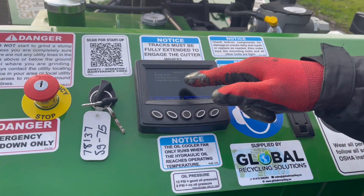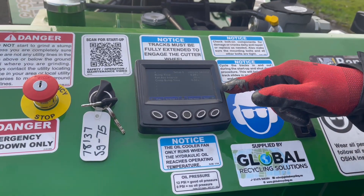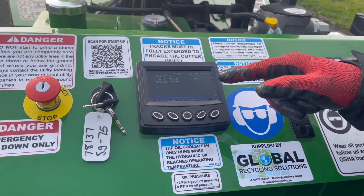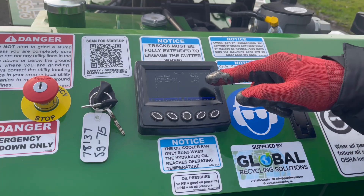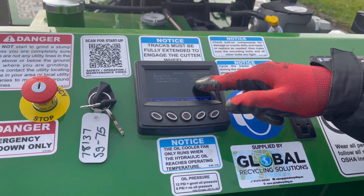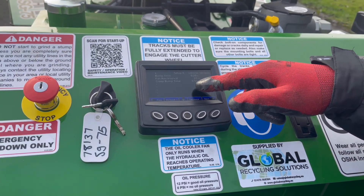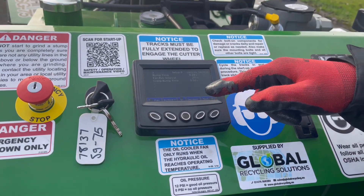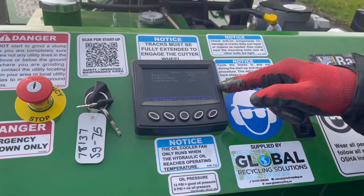We've got creep bump time as well. When you're grinding your stump and moving towards it, if you press the creep switch once it will creep forward for half a second. For a softer stump you could set it to creep forward for 0.75 of a second, or for a harder stump you could have it at 0.25 of a second.